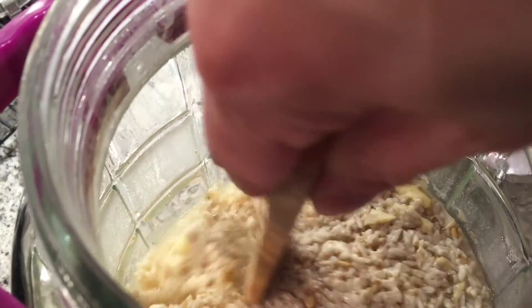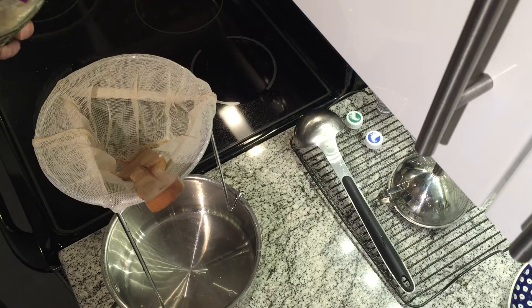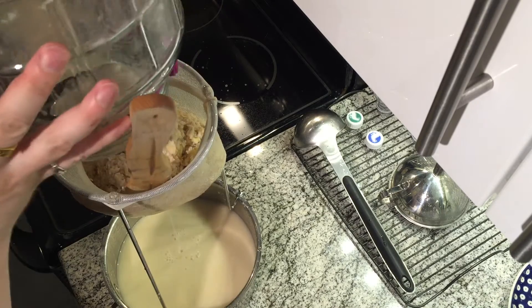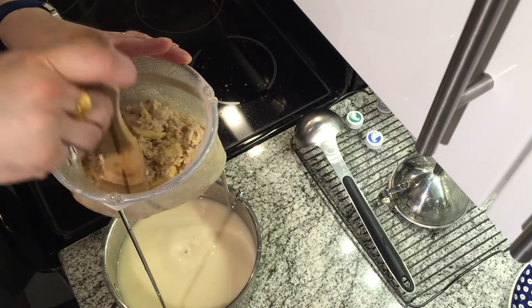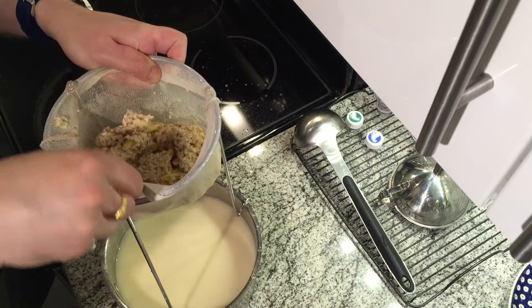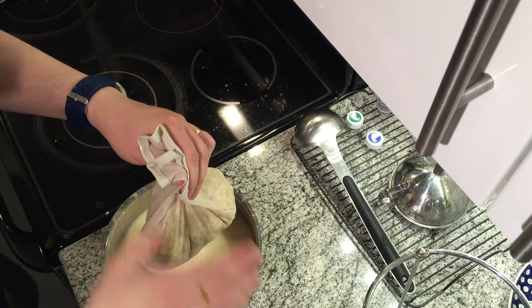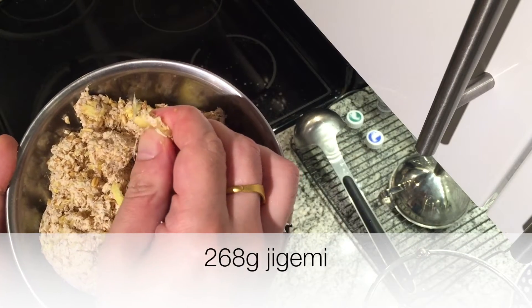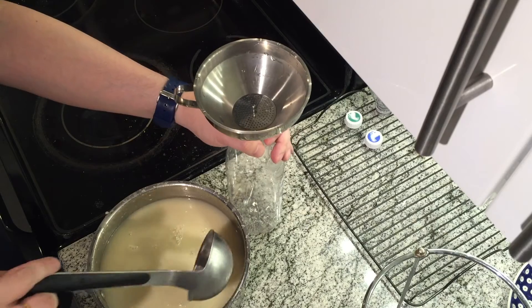Boil the strainer. Time to strain it — there's a lot. You need to scrape the sides of the strainer so it doesn't get clogged up. And that's it. There is less chigemi than I thought — only 268 grams of chigemi left.